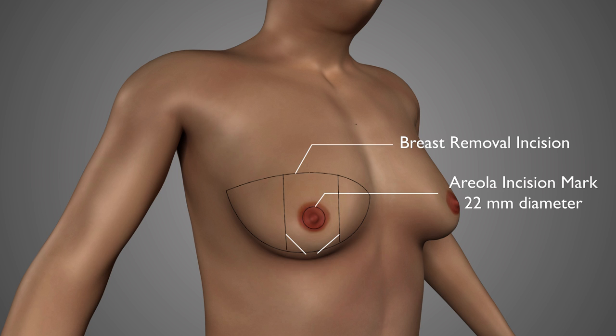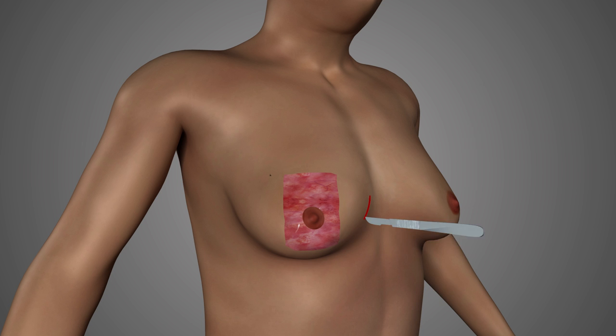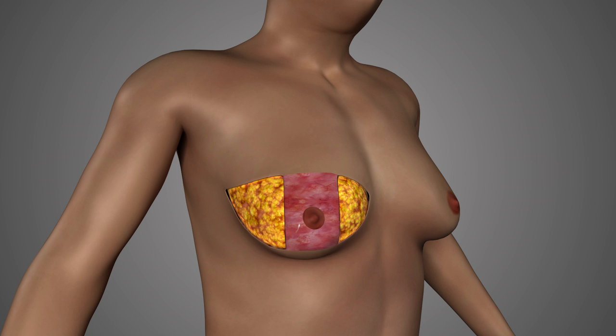A bridge of tissue which is to remain is also marked in the center of this ellipse and it runs from top to bottom between the two incisions. It's called a bipedicled flap and it's going to supply blood and hopefully some nerve sensation to the areolas. Then the outermost skin on this bipedicled flap is removed while keeping the areolas intact — this is called de-epithelialization. And then the breast tissue is carefully removed beneath the flap and also beneath the skin flaps above and below this area.